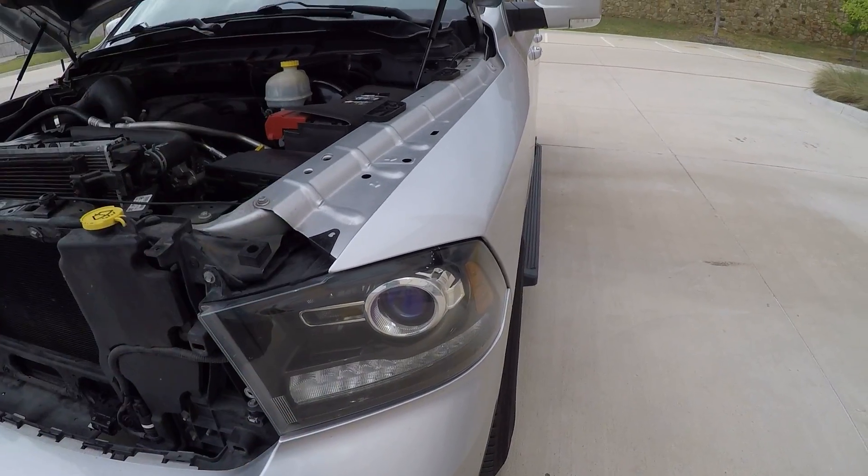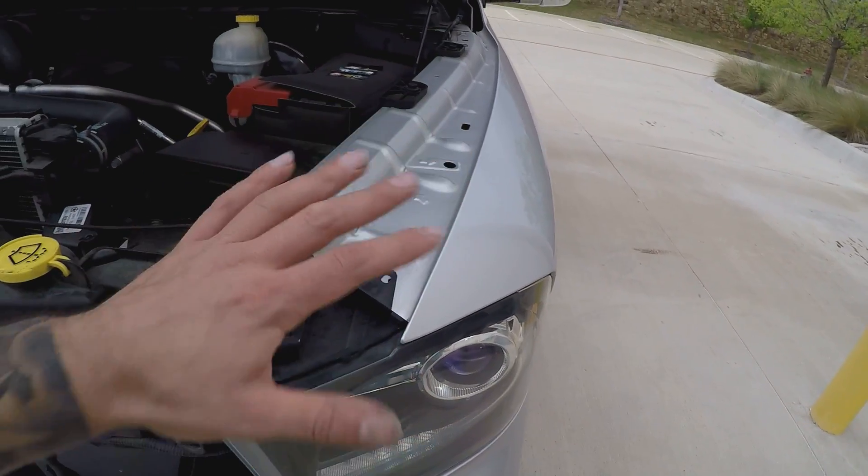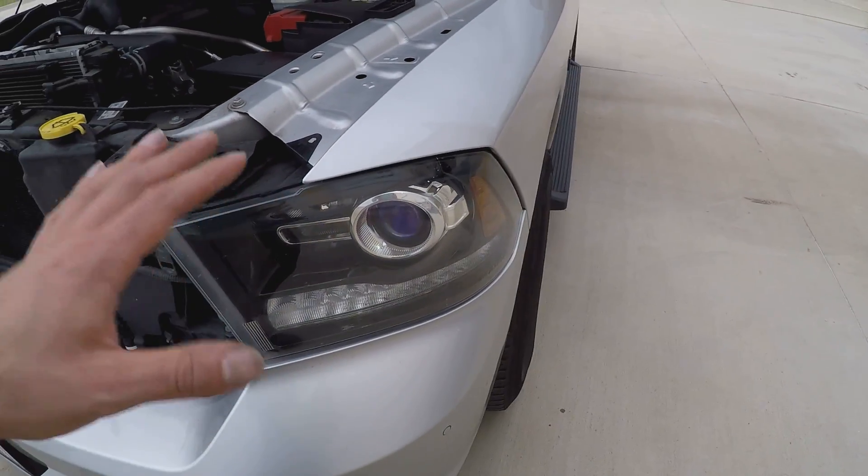I'm going to pull out the driver side and put the 5,000K bulb in. Everything else remains the same so there are no different variables — just the 5,000K bulb swapped out, keeping the same ballast and everything.